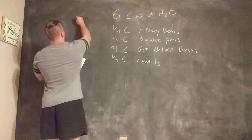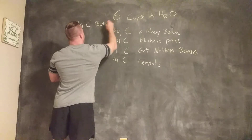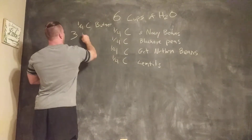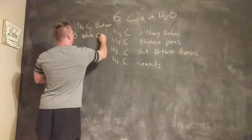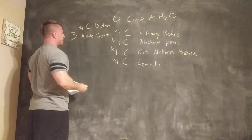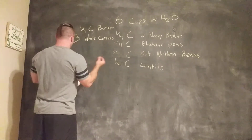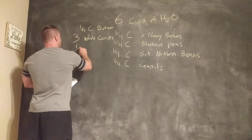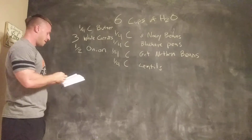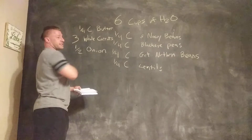At that time, we're also going to add a one-fourth cup of butter. Then you're going to chop up three whole carrots. You can make them as small as you want — I like to take the ends and make them kind of long, and then once it gets thicker, make them a little bit thinner. Then you're going to take half an onion, chop it up however you like, and put it in there. When you're putting in the lentils, you're going to put in the butter, the carrots, the onion.